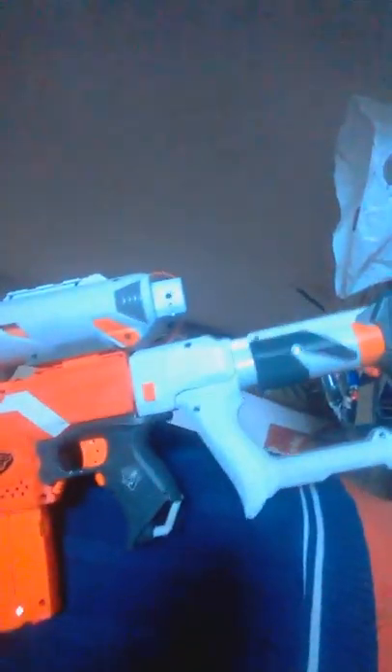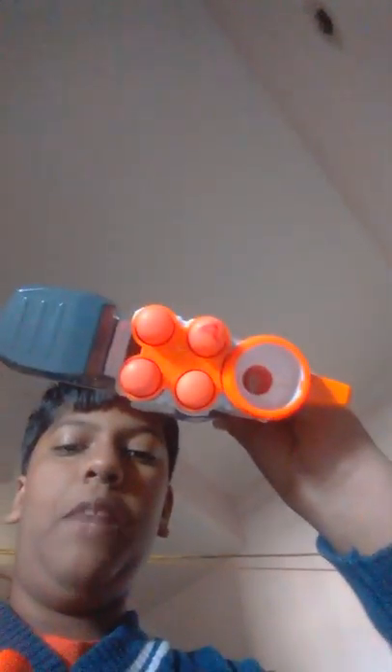Here is my Modulus Tri-Strike which was defective, and this thing was fixed. I fixed these parts. This is the Strafy and the Modulus parts. One more part is remaining, and you also get Mega Bullets with it.